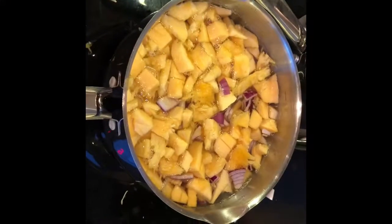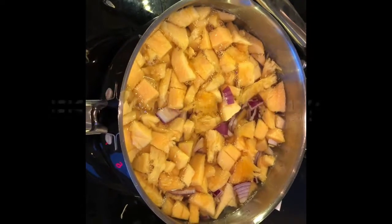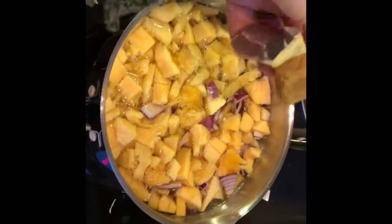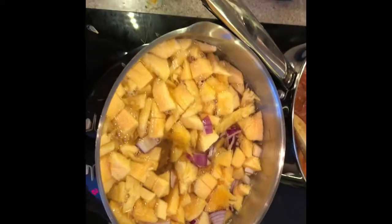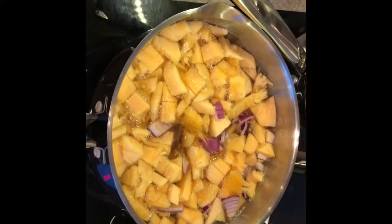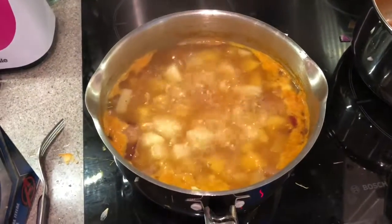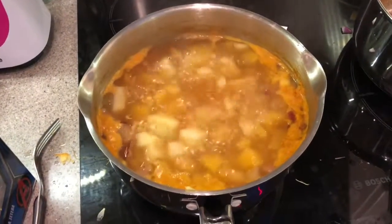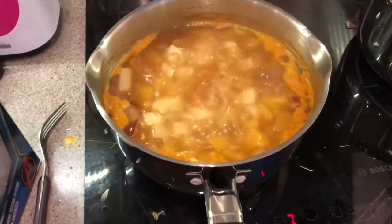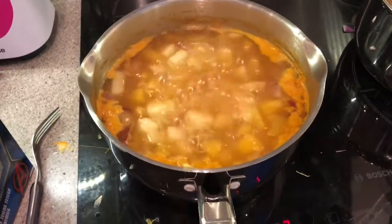Got everything in. All I'm going to do now is chuck in a stock cube. If you don't have stock cubes you can use stock pots, but you need some stock — plus paprika, salt and pepper — and then I'm going to leave it to cook. Basically just cook it till it's soft and then you can either blend it or have it chunky, like I'm going to do.